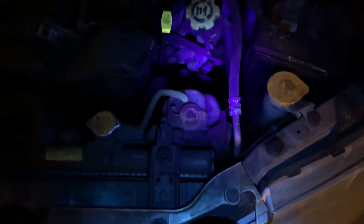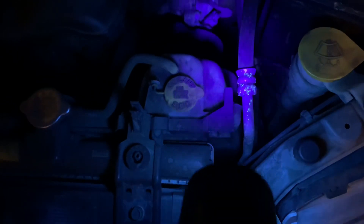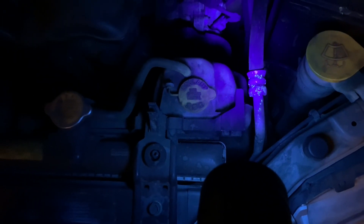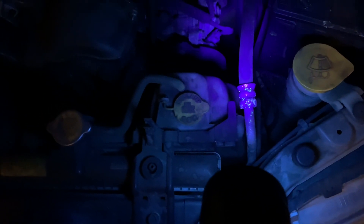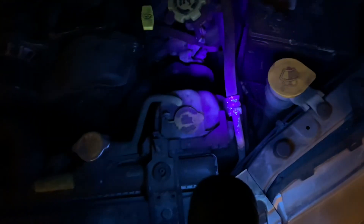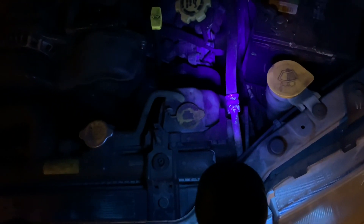There is a clue right there, and then you will know where your leak is. Keep in mind the leak could be in the radiator in the front of the car, or the leak could be in the hoses inside the passenger compartment where you can't really reach it with a flashlight. So you may or may not be successful in finding your leak, but this is a good way to detect it.